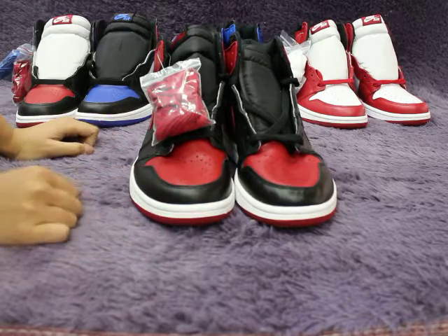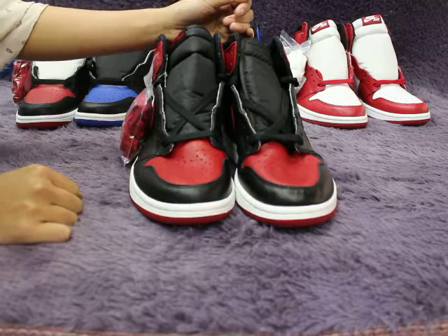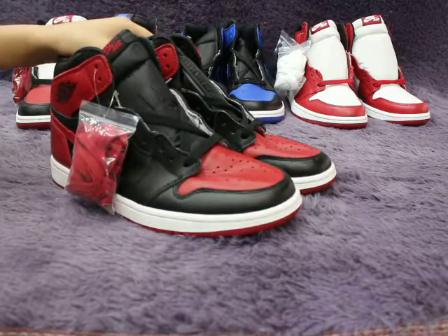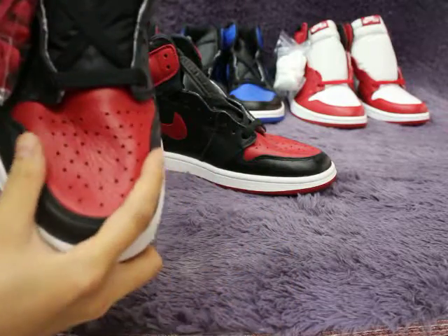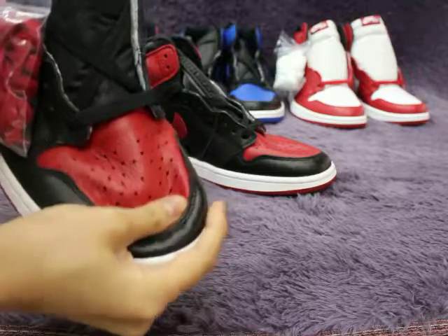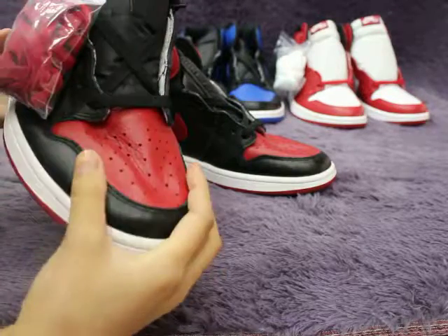If I get new shoes, I will do a review for you guys first. This is the very hot shoes — AJ1 Bread 2017 version. Let me show you the shoe detail. You can check the upper. This is very special, it's tumble leather. Check the tumble leather — you can see this part, very soft tumble leather.